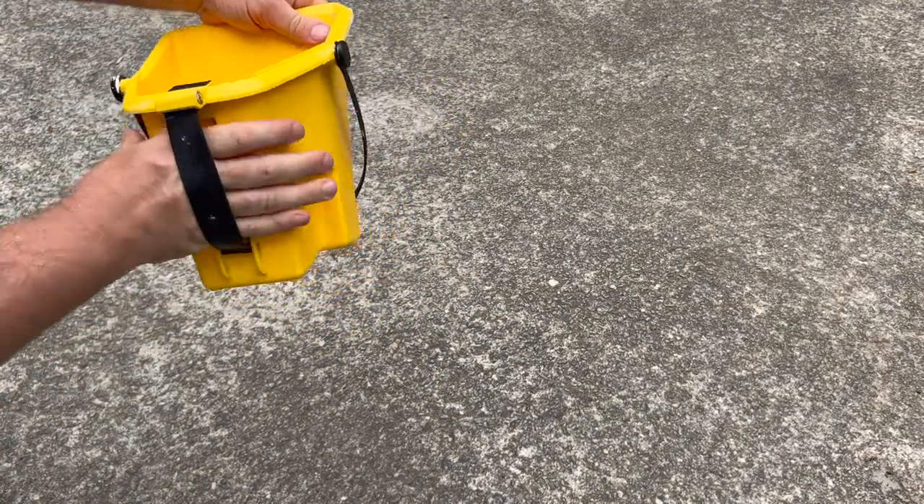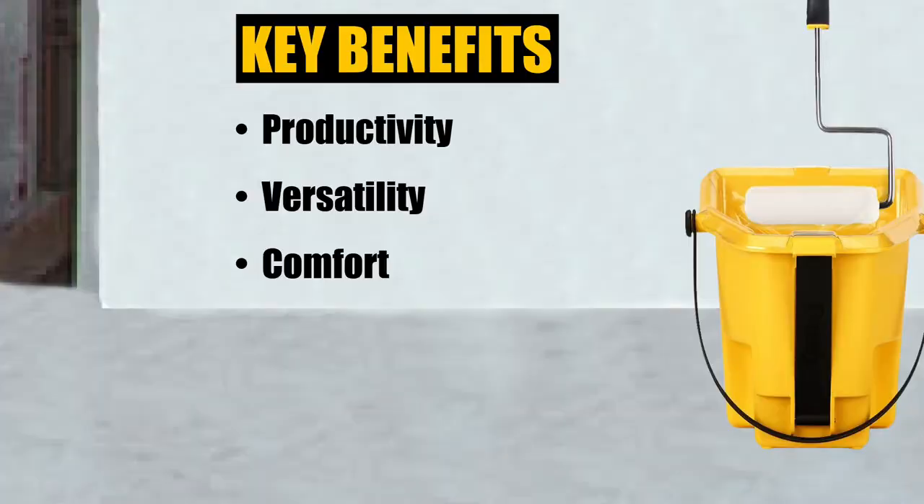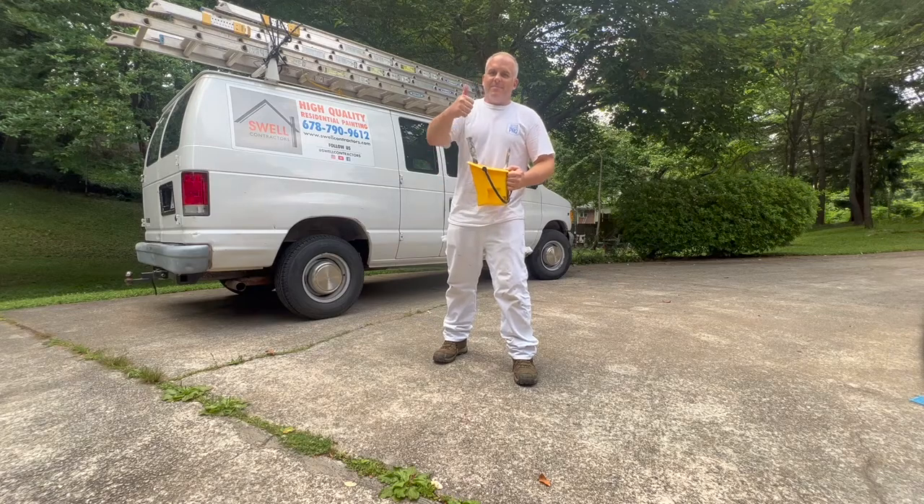The pail is designed to be comfortable and allow for a firm grip. All in all, the Purdy Paint Pail is a great tool to help you be more productive and comfortable, and give you the confidence to complete your next painting project in style. Grab yours today at the Swell Paint Supply Store.